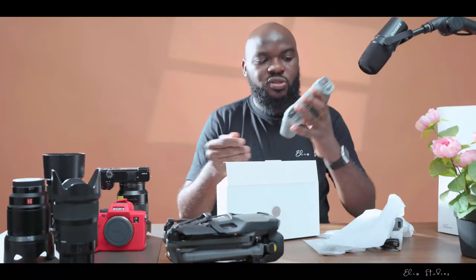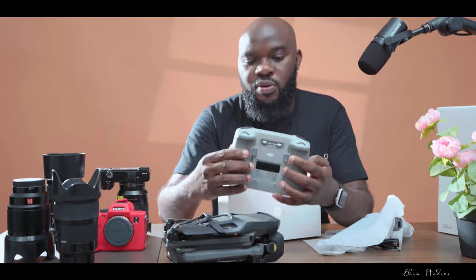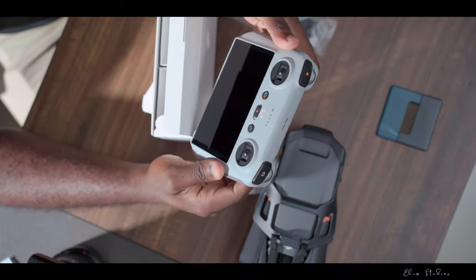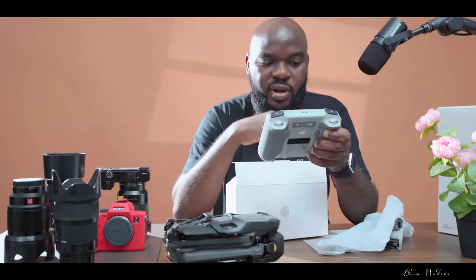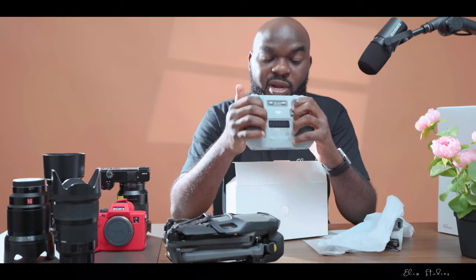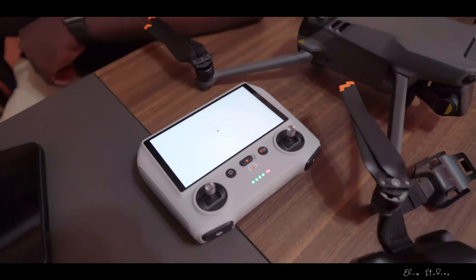This is the smart controller which you can use when flying your aircraft. These joysticks attach here whenever you want to fly. I'm going to make the next video where I'll give the full review of this amazing aircraft — I can't wait to fly it and explore the marvelous features DJI has packed into this aircraft!